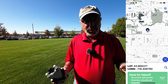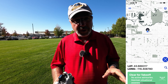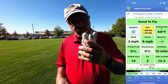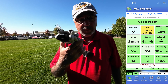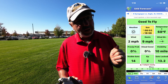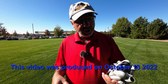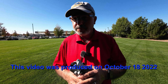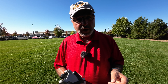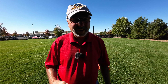Hey everybody, Marcus Crawford here with the Idaho Quadcopter Channel. I found a little green space kind of behind a shopping center where I can put the DJI Mini 3 Pro up. I think we can get over and maybe get close to the Boise River and look at some autumn leaves changing. So this is just a different place than I've flown from before — let's get this bird in the air.